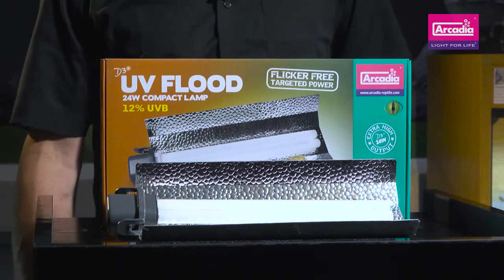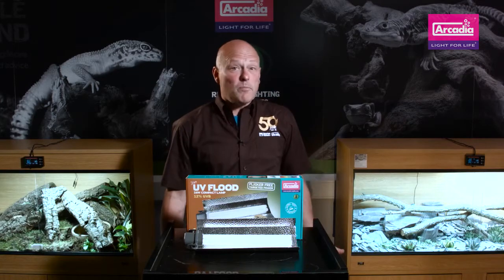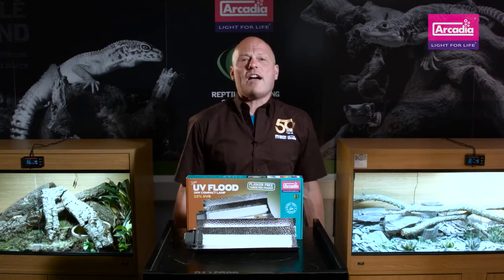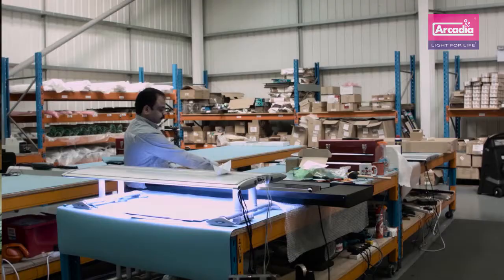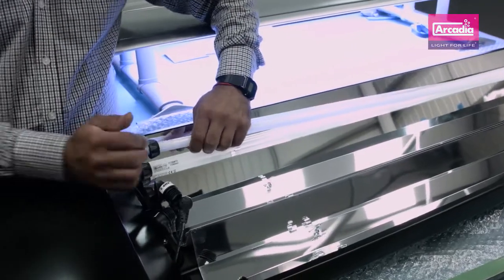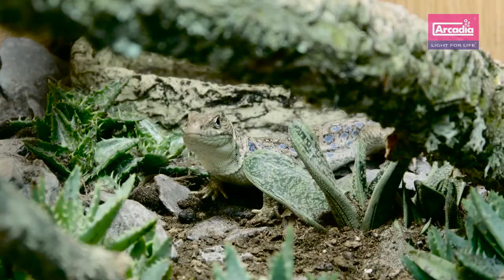Reptile lighting has changed and advanced greatly in the last five years. Arcadia Reptile pioneered the research into and have been responsible for high output T5 reptile lighting systems, but we're constantly looking to improve and invent new products that have one simple goal — and that goal is to see animals thrive just as they would in the wild.